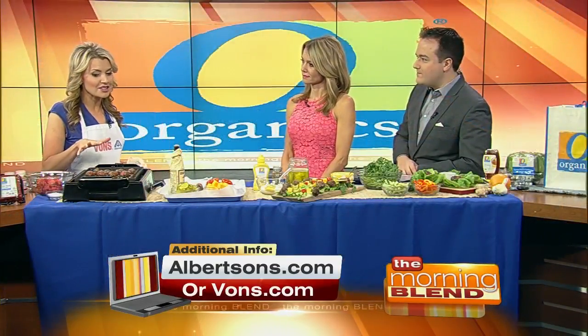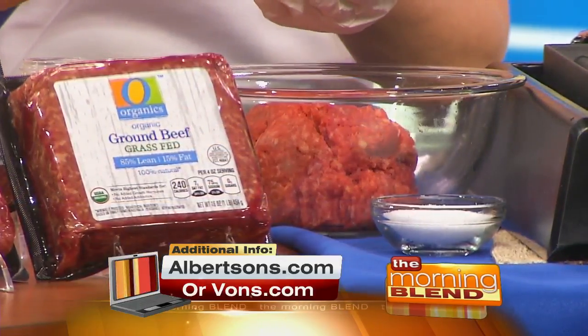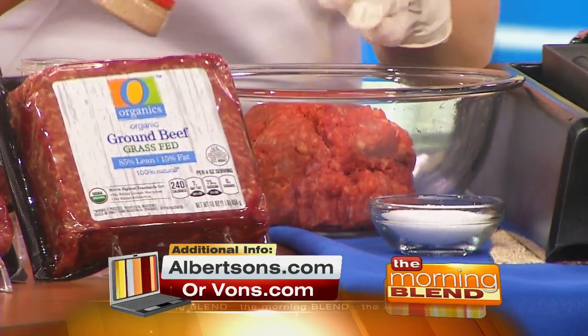The first recipe is mini cheeseburger kebabs. We're removing the bun, but upping the flavor — you're not even going to notice. The protein I love to use is O Organics grass-fed ground beef. Have you tried it? The grass-fed aspect is significant.